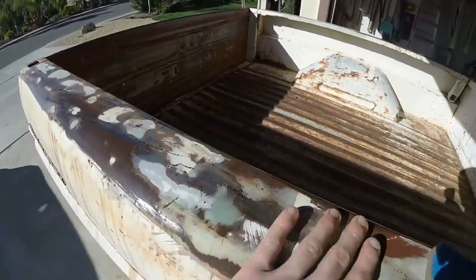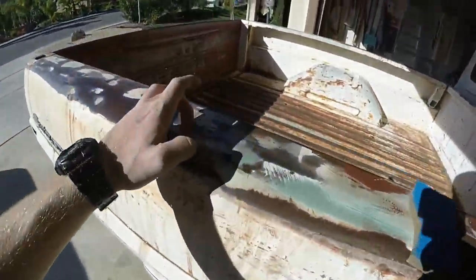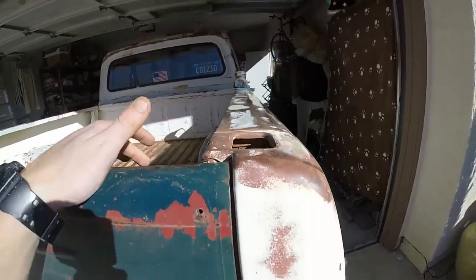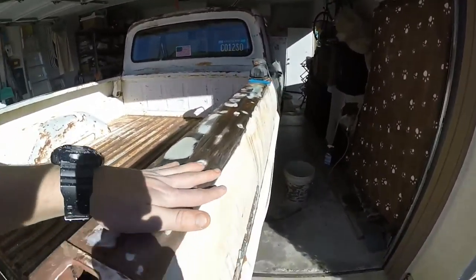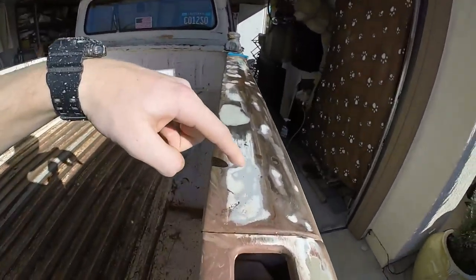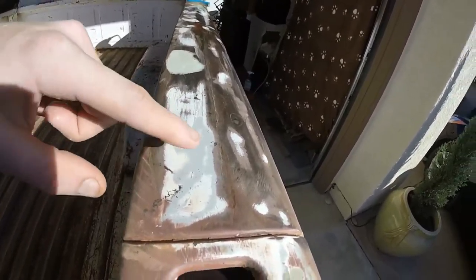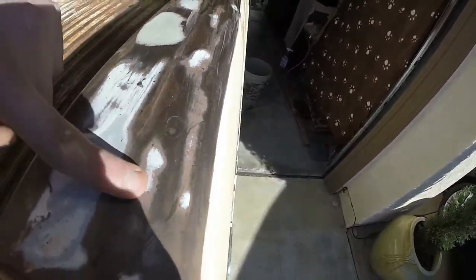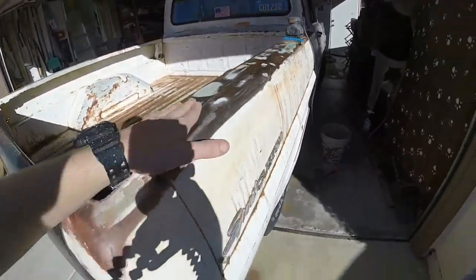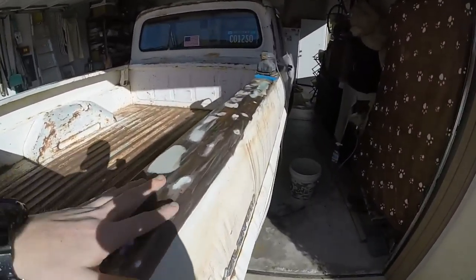That looks a little bit better — it's super smooth now. I'm down to where I've got some primer, some original paint, more primers, rust, and bare metal spots all over. I'm just going to spray the whole top in Wimbledon again and then sand and bring some of the old stuff back.